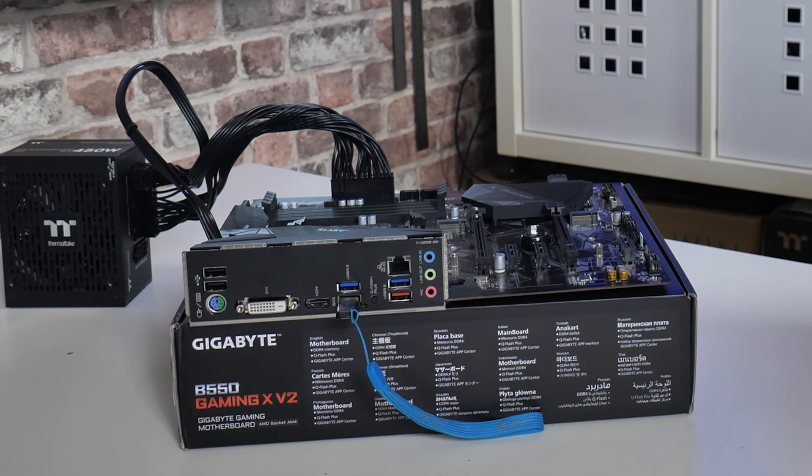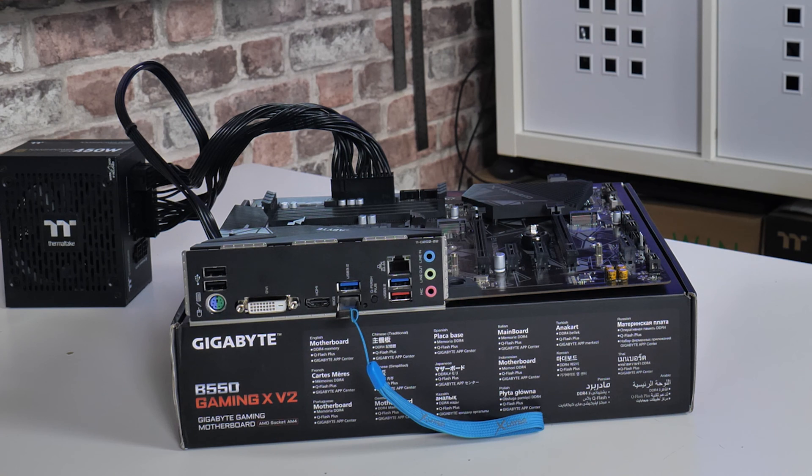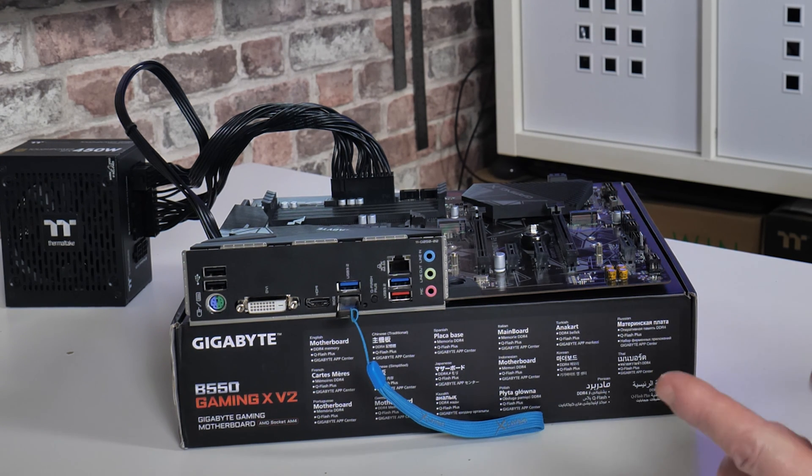There was a brief click — the power supply has clicked off and the Q-Flash has stopped, so the light has gone off. That is exactly what we wanted to see — it has completely finished and looks to be updated. Most motherboards flash just very slightly differently. This was a different procedure than I'm used to with some MSI boards, but the fact that it's turned off and the power supply has turned off, I'm happy that it's done.